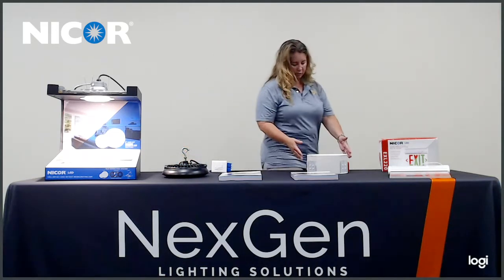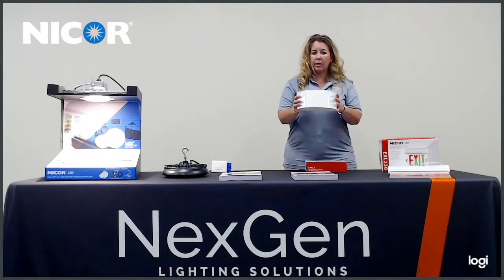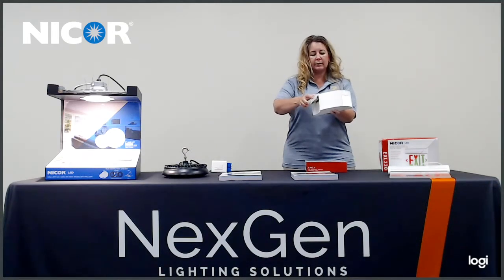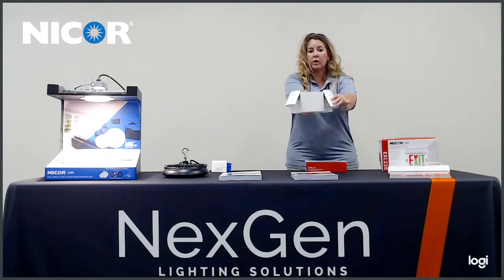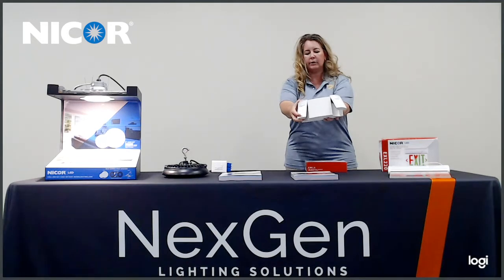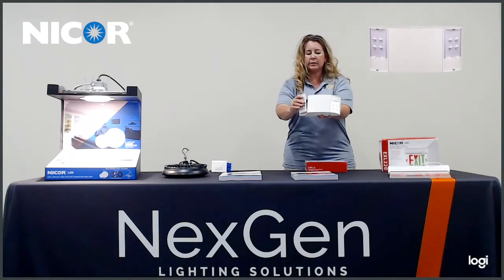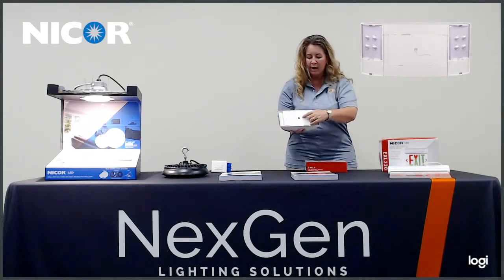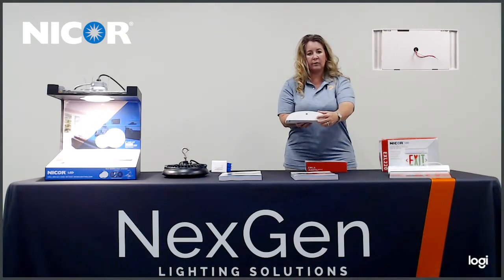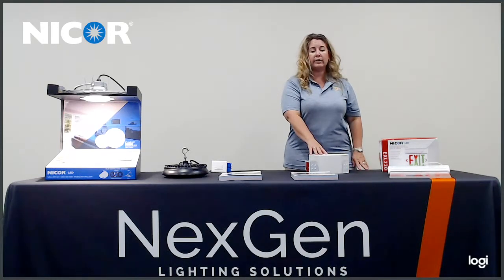The next product is the EML4, which is considered a Fraqa. This is a thermoplastic emergency light that lasts up to 90 minutes. You can adjust the lights to where they can be aimed up or down. It does have a test button on the side. If you look at the back, you can install it there and it has knockouts on the top as well. It is 1.2 watts per each head.